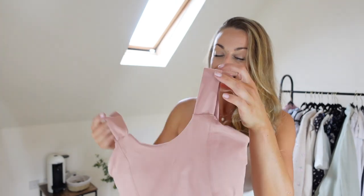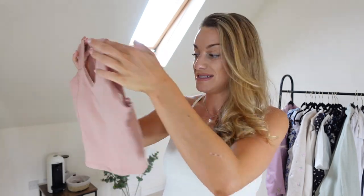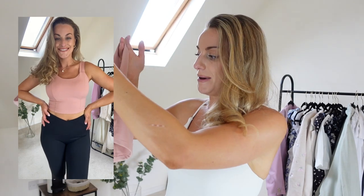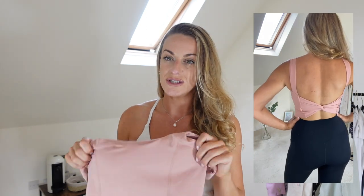I absolutely love this next piece - it's a lovely little ballet top and I love the back detail so much. When I saw it online I thought it wouldn't be very supportive, maybe just good for yoga, but I was really surprised with how supportive it is considering the back detail - I could definitely wear this to a HIIT class. I love the colour; it also comes in white and black. I'd probably get this in a few more colours because it's just really really beautiful. It's a size medium and fit lovely. This one is $33, a really nice price.